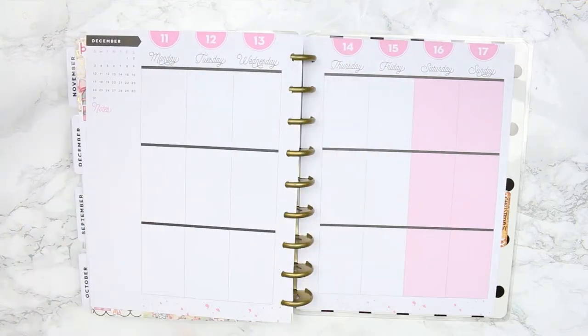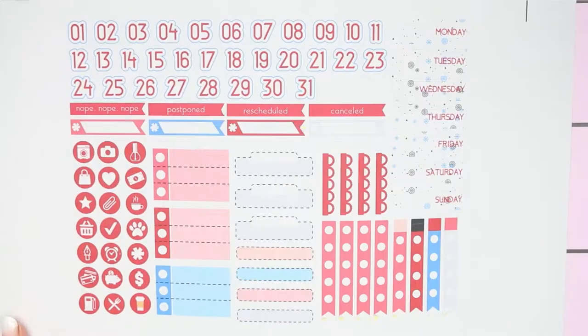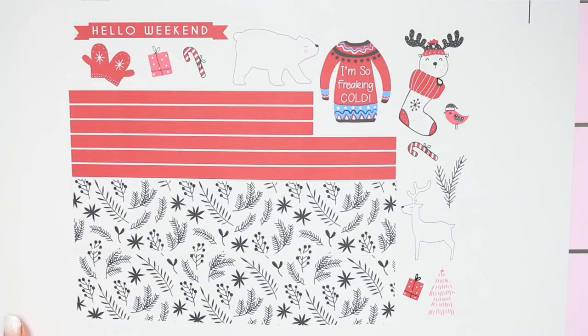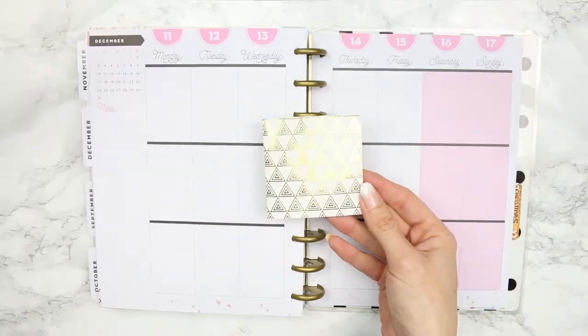This is going up a little bit later than usual as I didn't actually film it until later this afternoon, but I'm using a free printable this week and it's from Pink Pixel Graphics - I'm going to leave their link in the description box as always. If you're new to my channel, I do try to use one free printable a month in my planner so that way you guys can find new kits to use too.